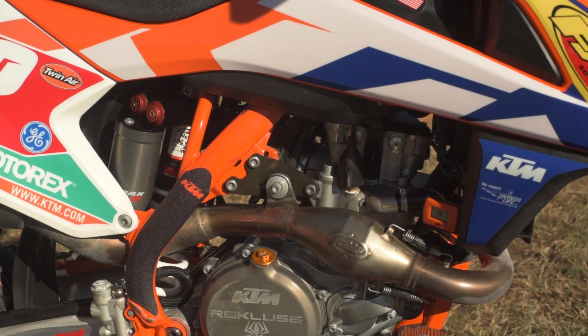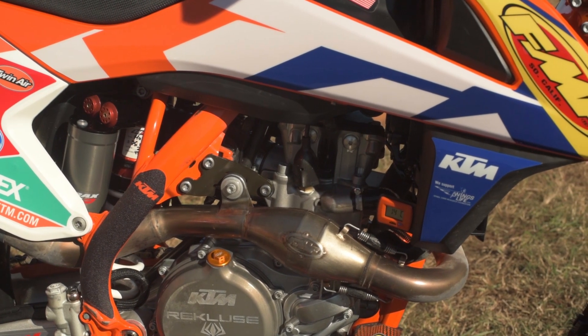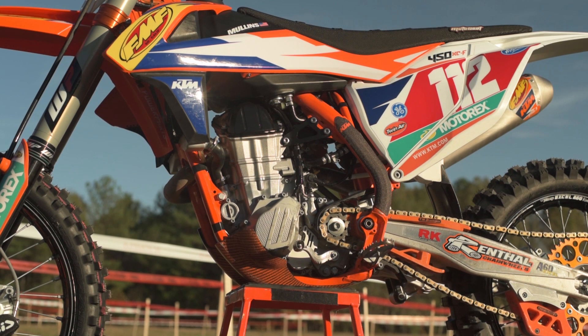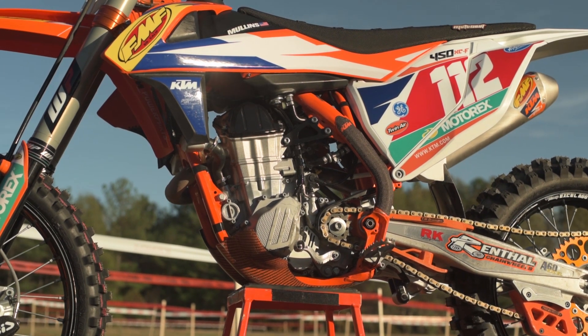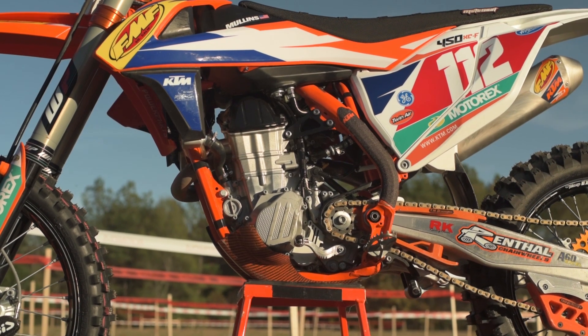One of our biggest sponsors is FMF. We use a full FMF system on everything — spark arrestors and all. It's durable, it's a great setup. We use Motorex oil products: engine oil, cleaners, polishes, brake fluid — you name it. The motor is built up by factory services.